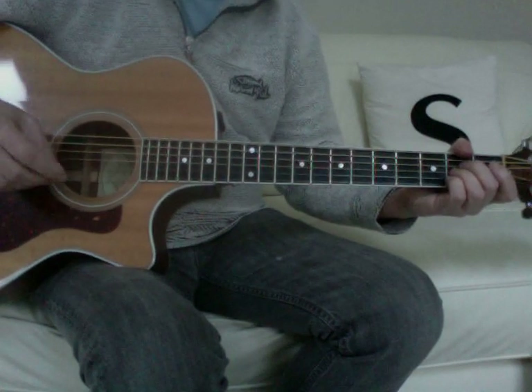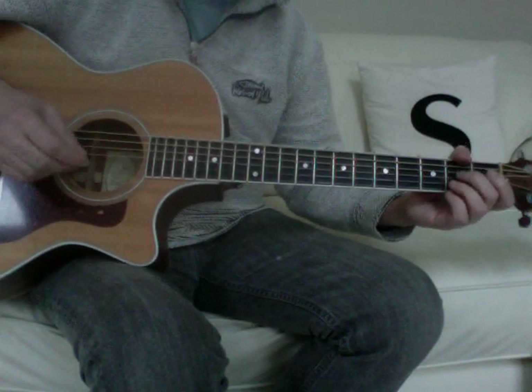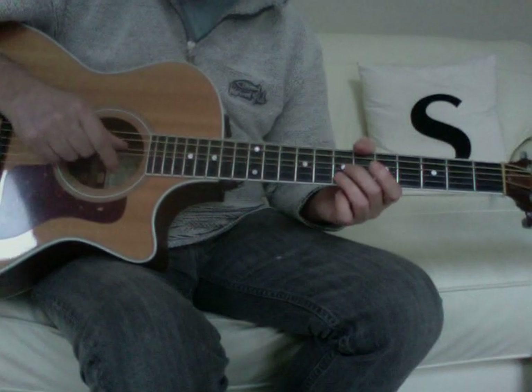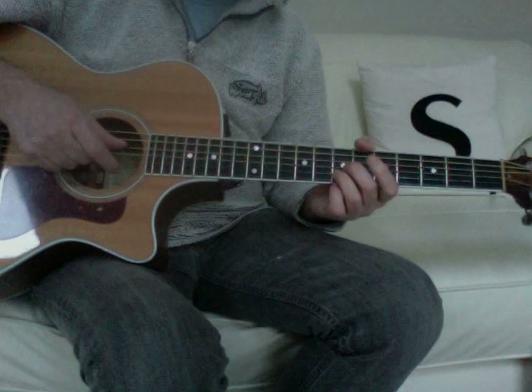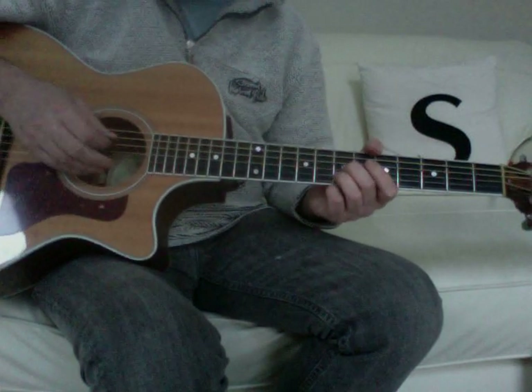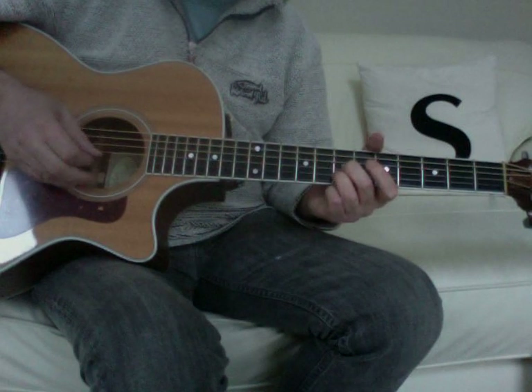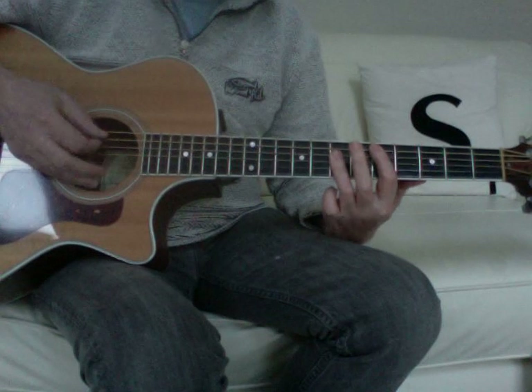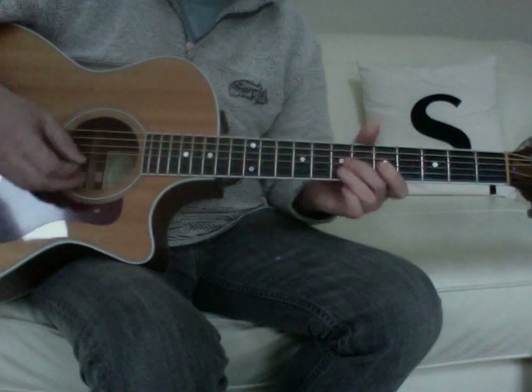The Pretenders, Back on the Chain Gang. The intro is playing partial chord shapes against an open D and E string. The first one is a partial D — that's open, 7, 7, open — and that's coming from that D shape.